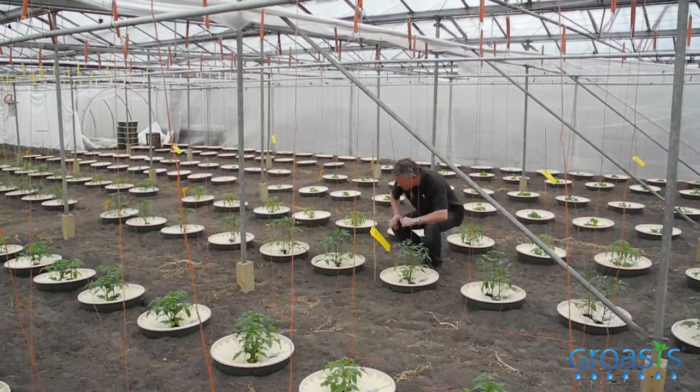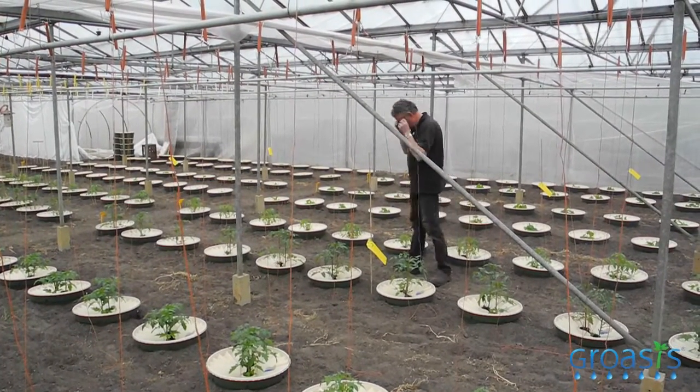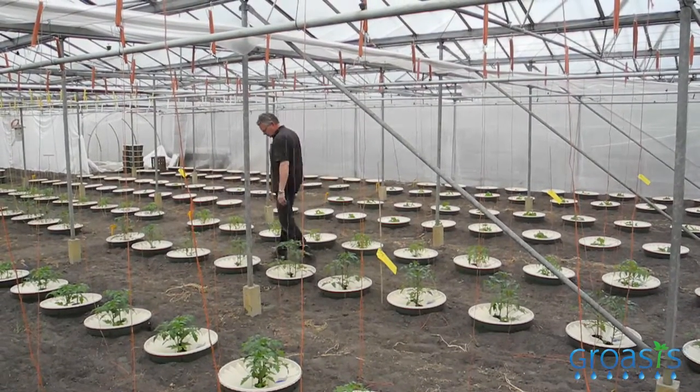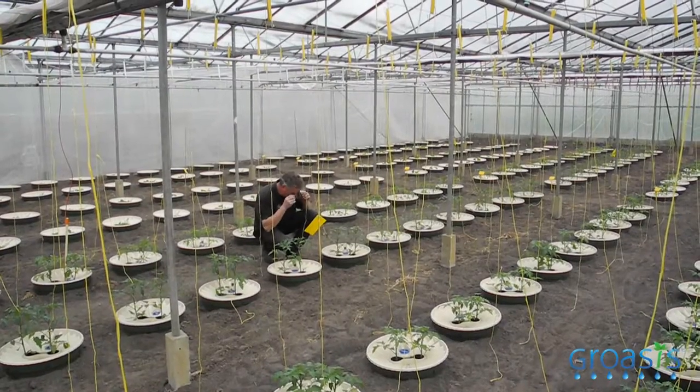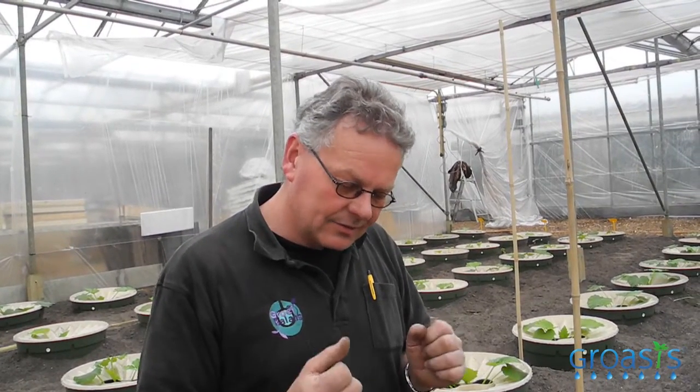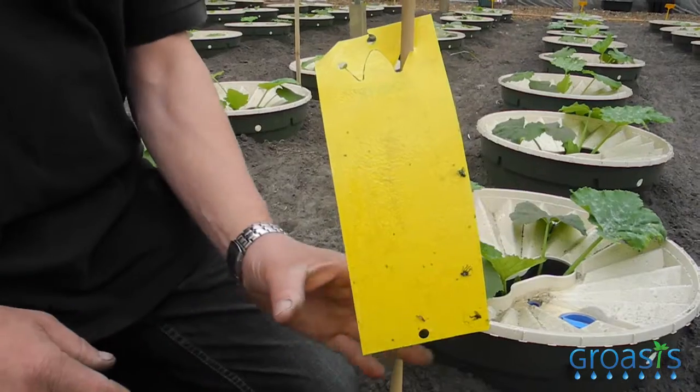When there are so many plants in one place, of course we get problems with insects. We want to scout the insects — which insects are in the greenhouse. That's why we use this yellow plate with glue on it. Yellow color attracts the insect and it sticks.